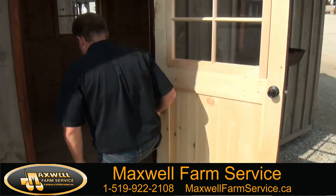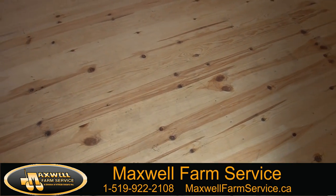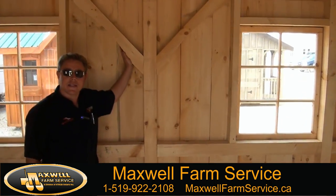All of our garden sheds are built with tongue and groove pine flooring, with true four by fours on the inside of them.